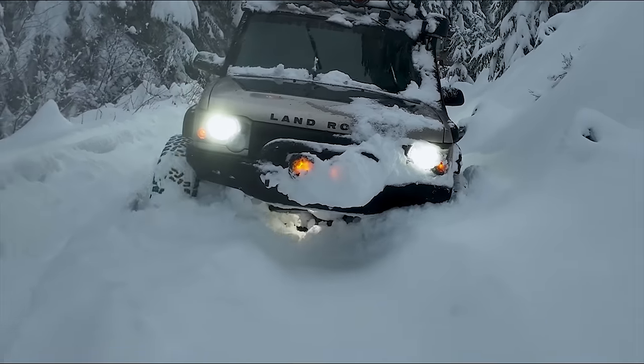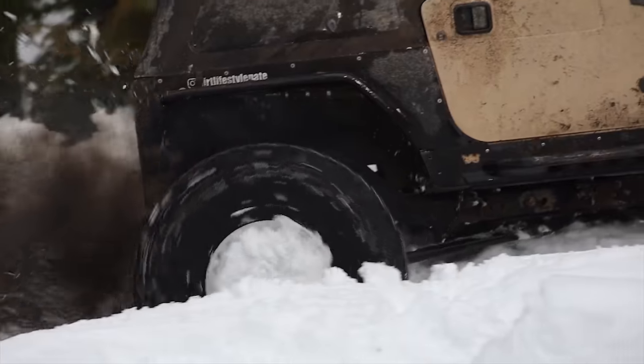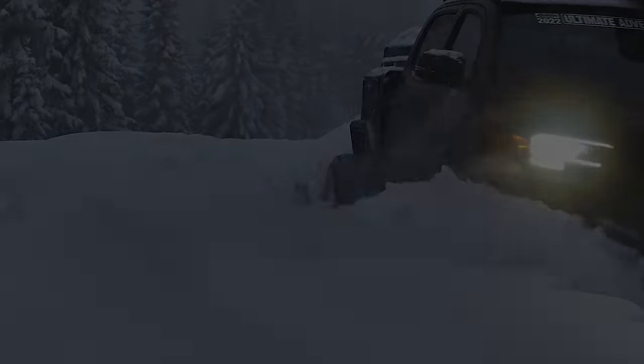Forget what the tire says on the side — mud terrain, all-terrain, hybrid. Here is what you are looking for specifically to run through deep powder or even just maximize traction on your next snow trip.